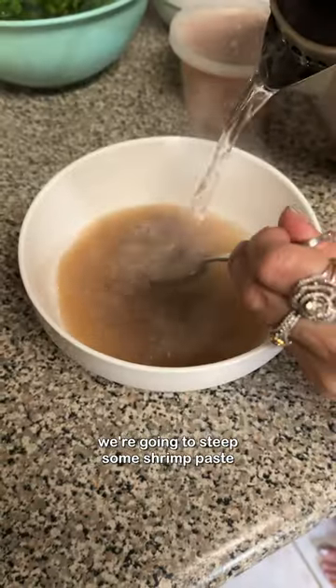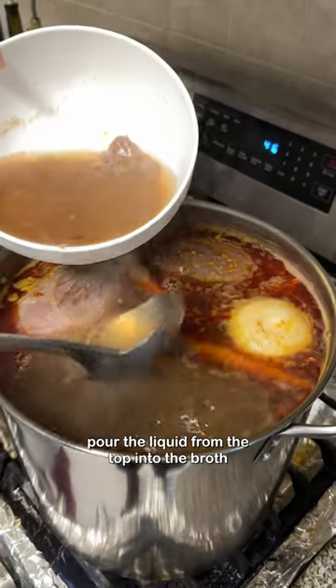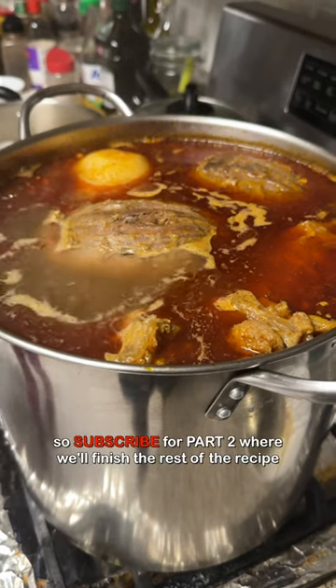To finish off the broth, we're going to steep some shrimp paste, give it a good mix, and once the paste settles to the bottom of the bowl, pour the liquid from the top into the broth. And if you thought we were done — no we aren't, so subscribe for part two where we'll finish the rest of the recipe.